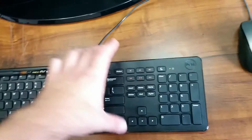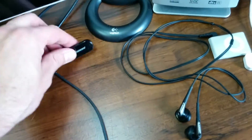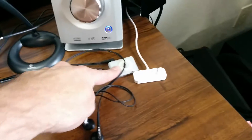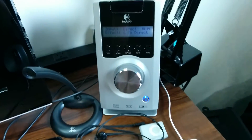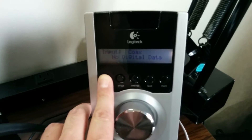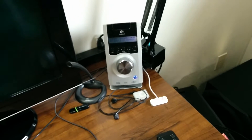Over here I just have a regular Dell keyboard — nothing special — and a regular Microsoft mouse. Just a little 4-gig flash drive I use for this and that, and a little microphone from Logitech. This system here is the volume control for my Z5500 speakers. Down there in the corner is the subwoofer — it's a pretty massive one, really heavy. They go pretty loud. This is an old iPod shuffle and that's the charger for it. This is the controller to my sound system — it has different effects and settings, optical and coax inputs, and a bunch of other stuff. It's a really nice, really loud system.